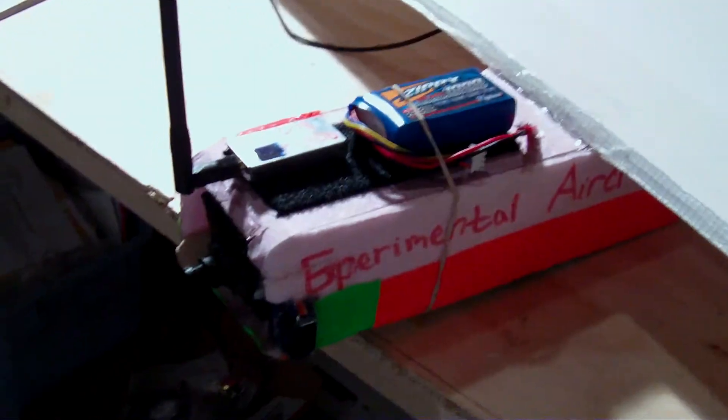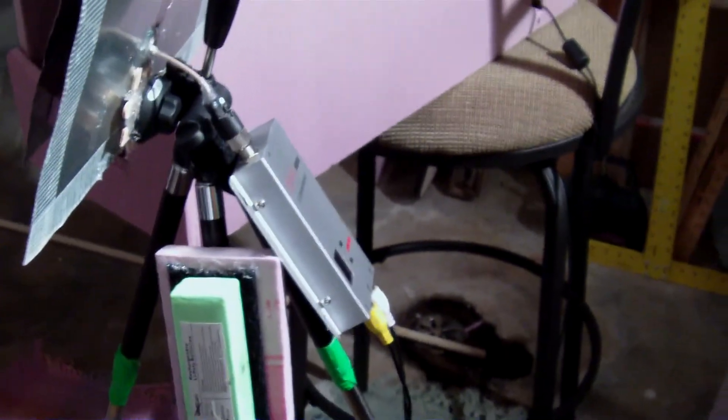Yesterday I received a SAW filter — an upgradable one. You can check out rcexplorer.se's build-along on that, where you upgrade the SAW filter in the receiver and it'll increase your range by 3 dBi, which is basically like doubling your transmitter power. So I did that, and it just works perfectly. It worked fine before, but now it's just completely solid, and it wasn't that hard of a modification.